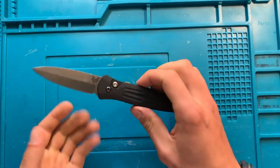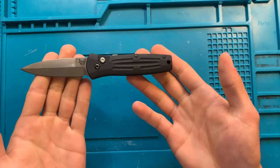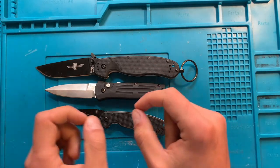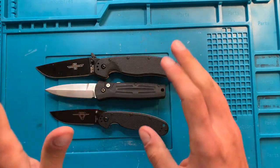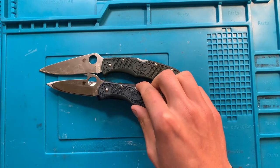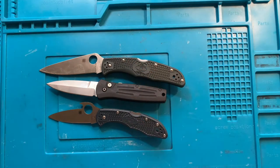I know it looks small in my big manly hands, but how small actually is it? Here we have the Benchmade Stimulus sitting beside the Ontario RET number two and number one, which looks like a bit of an abomination at the moment. Stimulus with the Spyderco Endura and Delica - you can see it's a little bit longer than the Delica, but it fits squarely smaller than the Endura. It does fit squarely in that smaller knife category, at least by my standards.